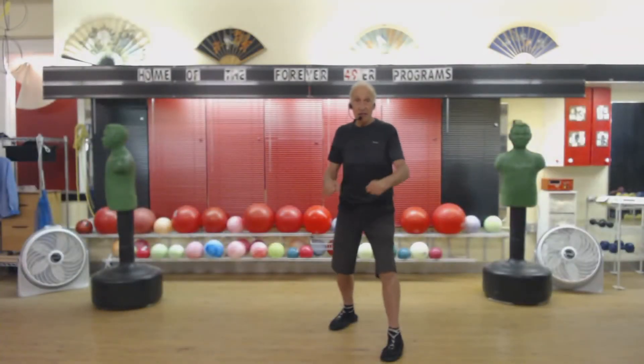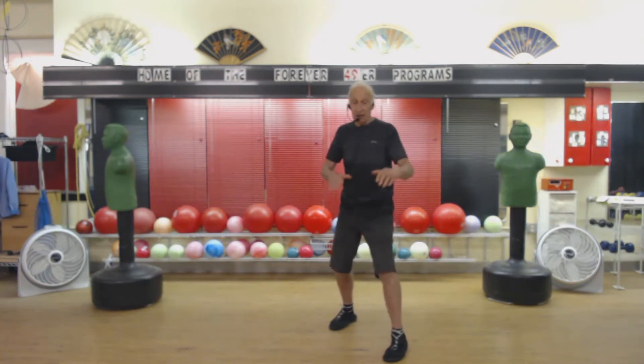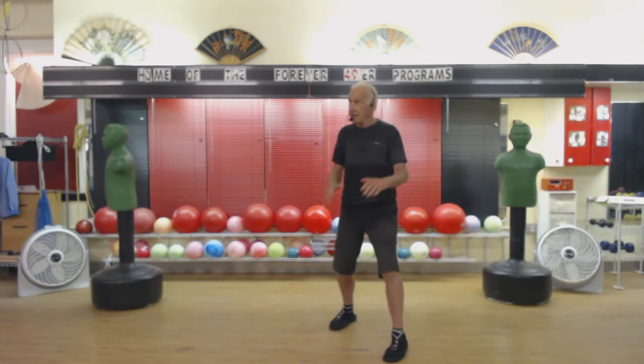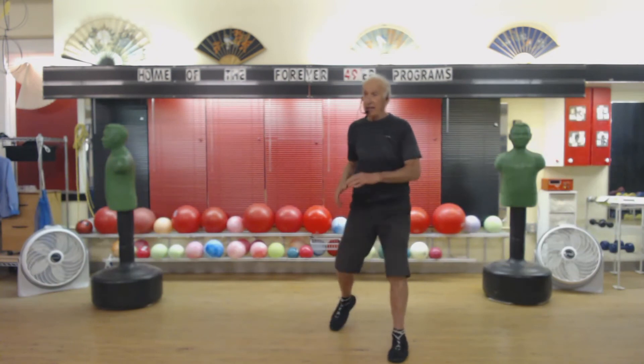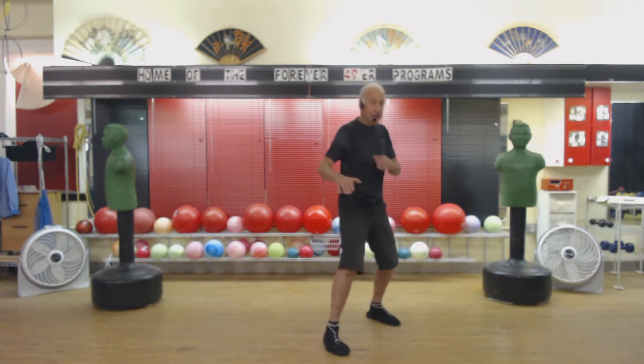1, 2, 3, 4, 5, 6, 7, 8, 9, 20. 1, 2, 3, 4, 5, 6, 7, 8, 9, 30. 1, 2, 3, 4, 5, 6, 7, 8, 9, 40. 1, 2, 3, 4, 5, 6, 7, 8, 9, 20.